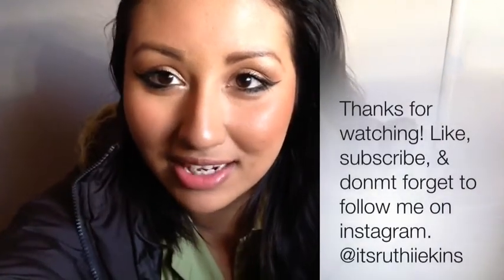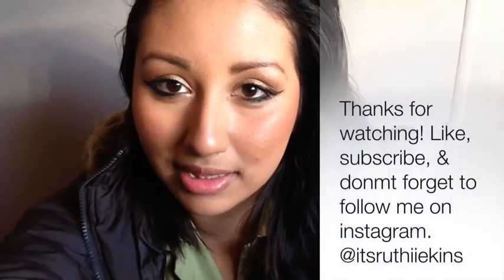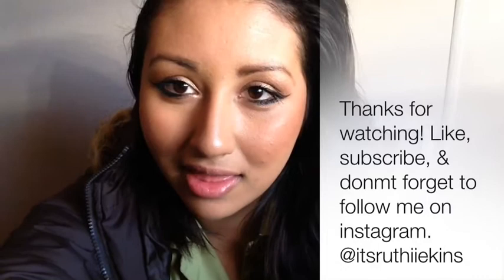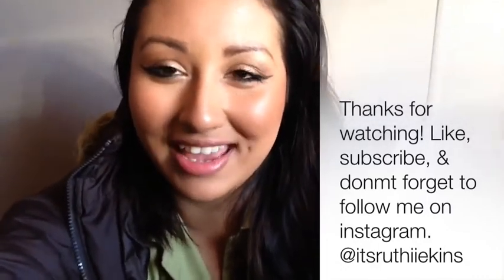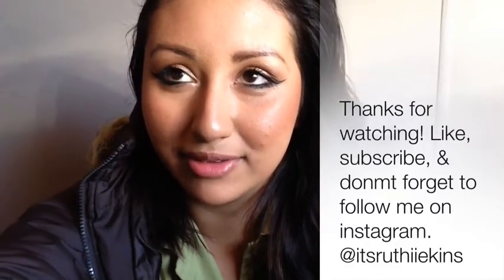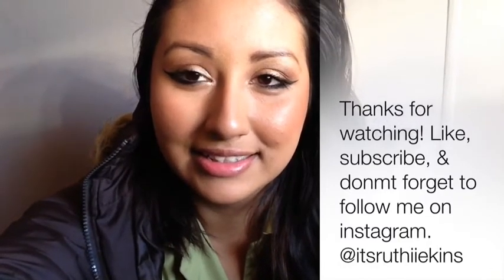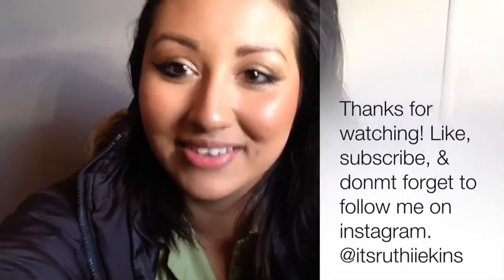I hope you guys enjoy this video — give it a thumbs up if you liked it. Like, subscribe, and don't forget to stay tuned because I'm going to be having a giveaway really soon. I won't tell you guys what it is because it's a surprise until I make a video about it. Like and subscribe and don't forget to follow me on Instagram. Bye!